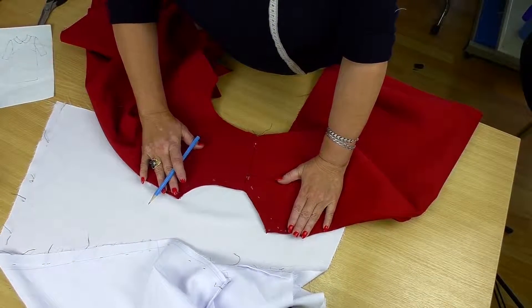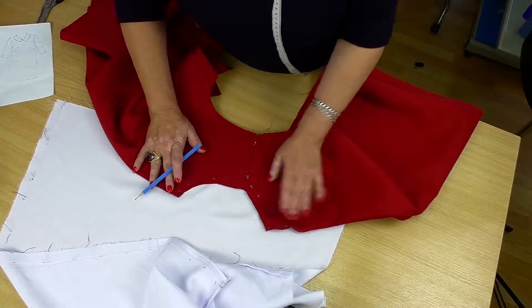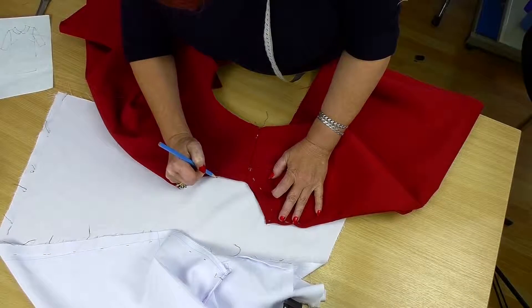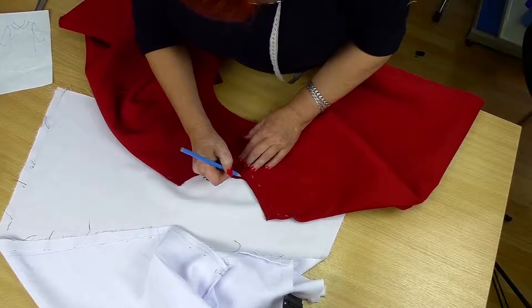Look how perfectly our dress is constructed. The neckline, the shoulder seam, everything is good. The back center, the neckline, the front center line, here's the shoulder. Let's cut it out.